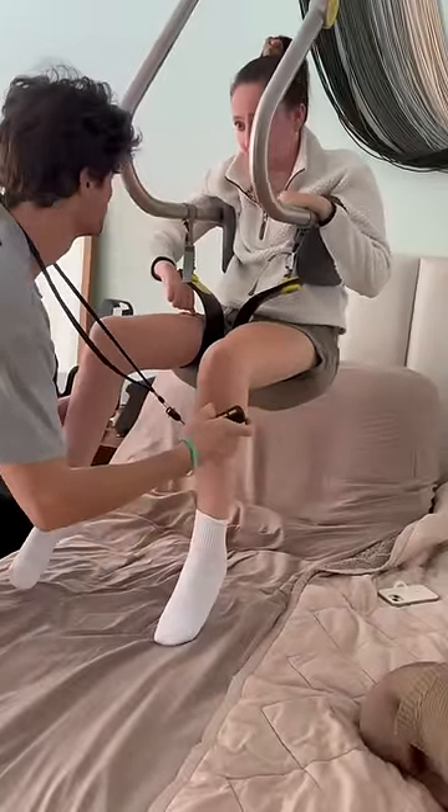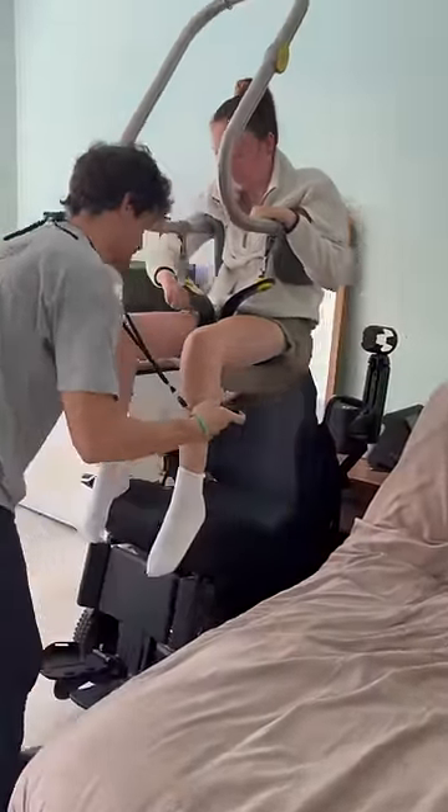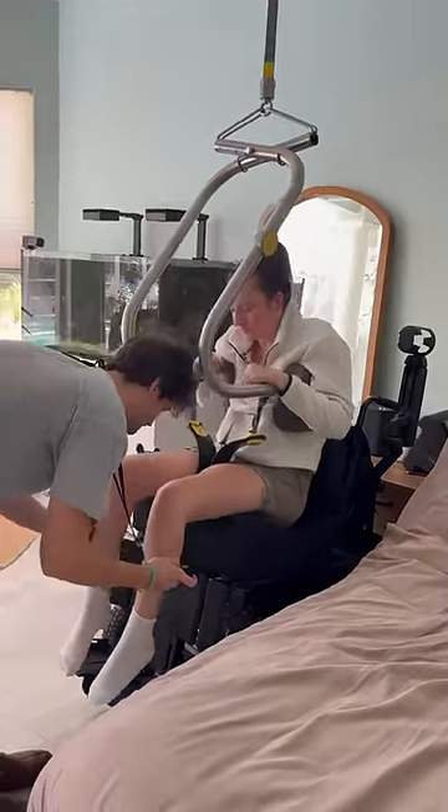I'm such a baby when I'm up high — I get nervous — but it's honestly so safe and you can't fall out. A lot of people are asking if you can fall backwards, but you really really can't.